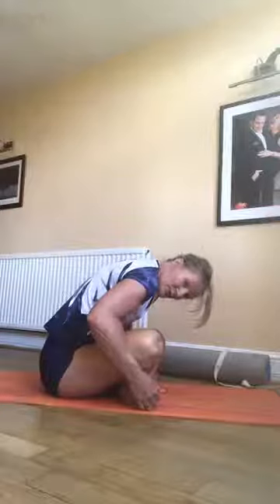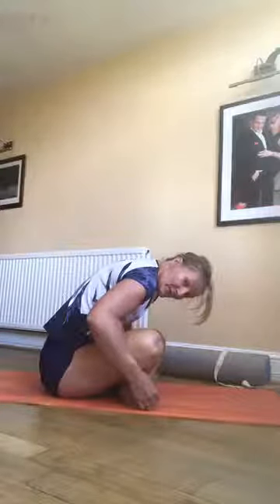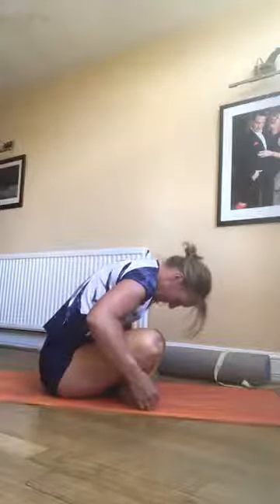Breathing is really important — I know that sounds obvious, but it is. When you're doing mobility and stretch work, if you're holding your breath you're going to be tense somewhere, which doesn't help with encouraging a stretch or some mobility.